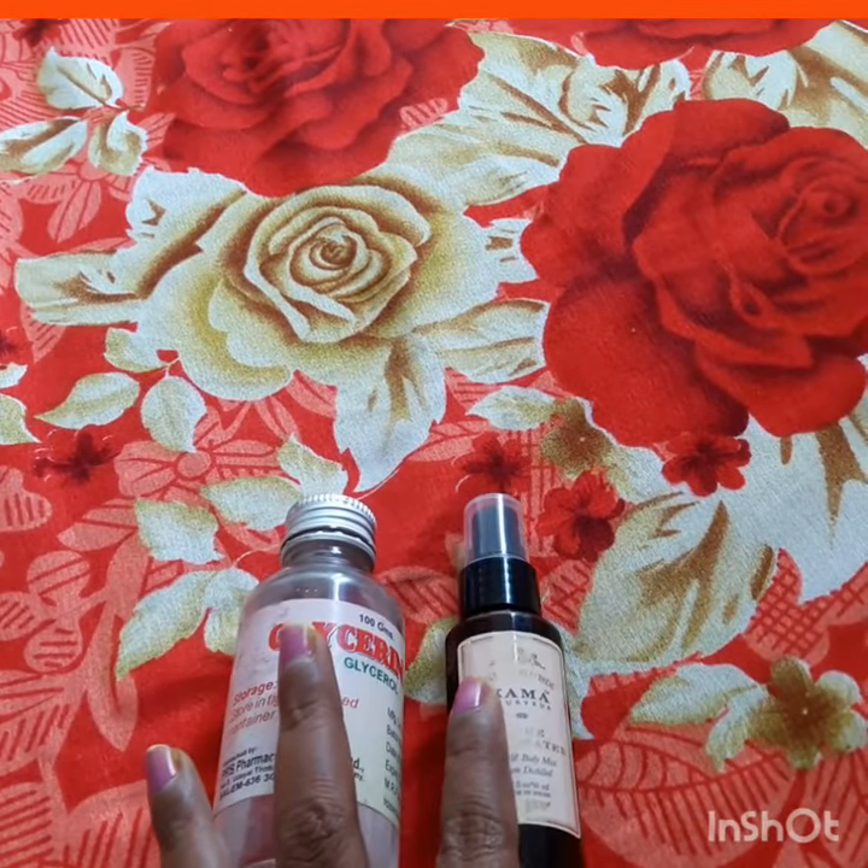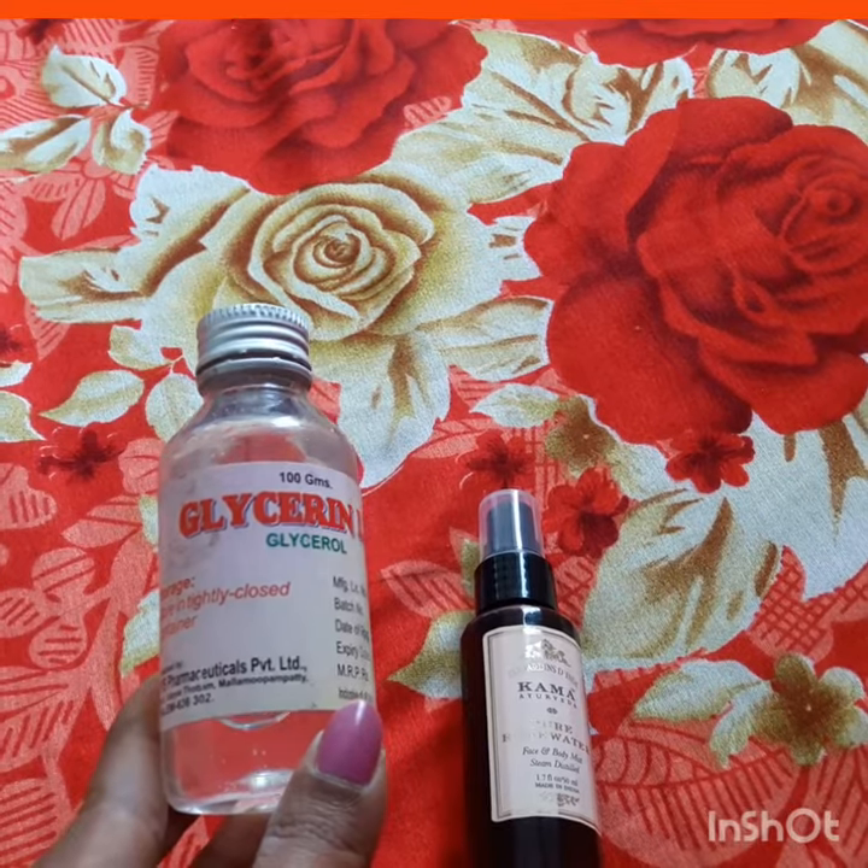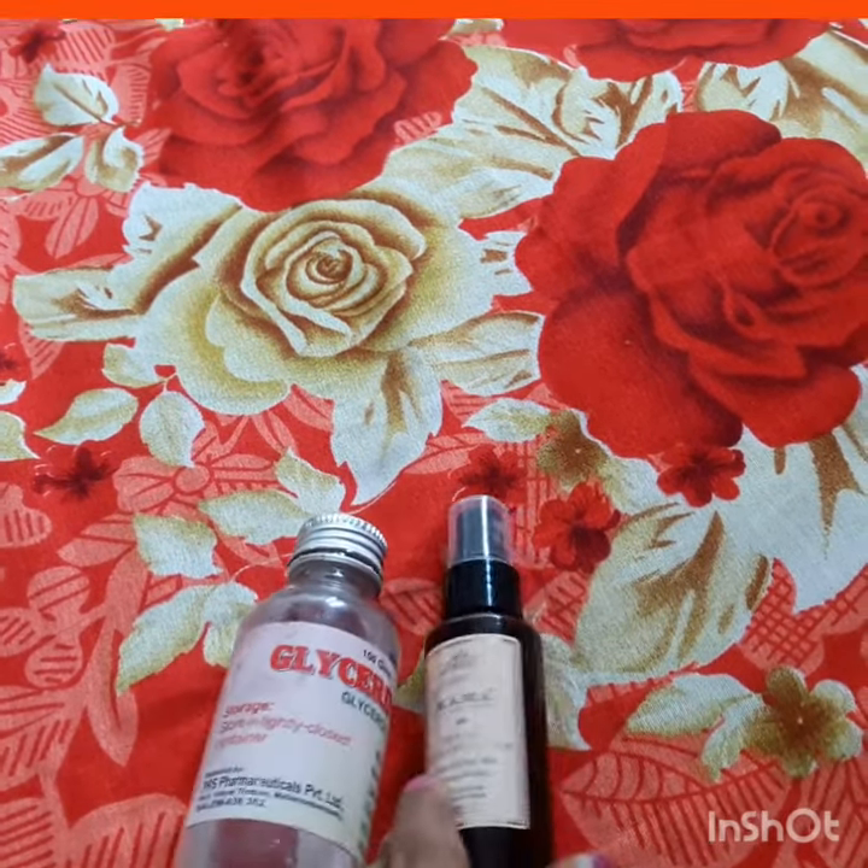So if you look at this: 1 spoon of glycerin and 2 spoons of rose water.